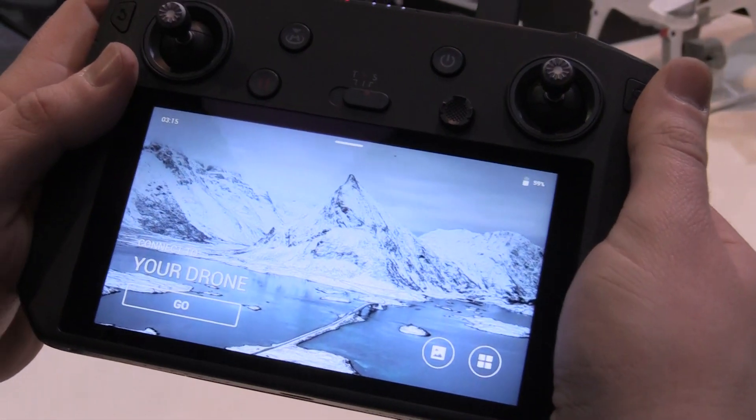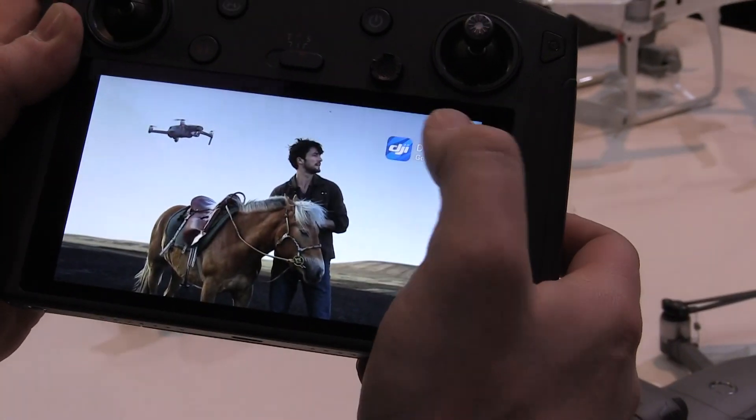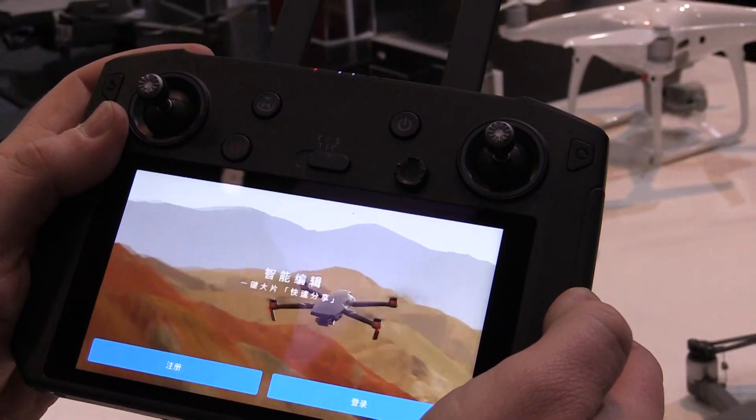It has a built-in 5.5-inch display with 1000 nits brightness — almost Crystal Sky level — so it's super bright and optimized for daylight use. In really bright situations, you can actually see where you're going with this controller.